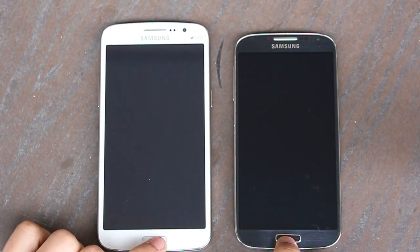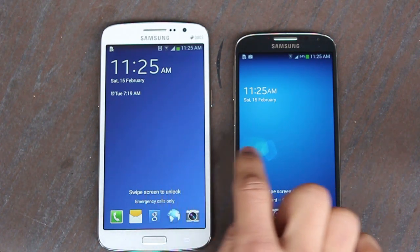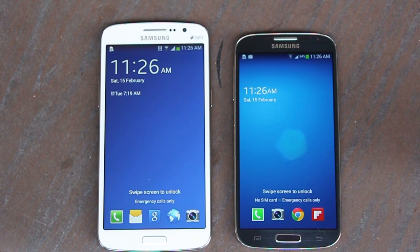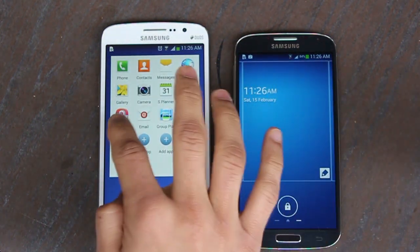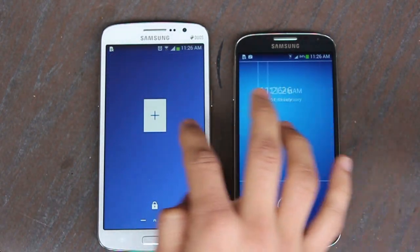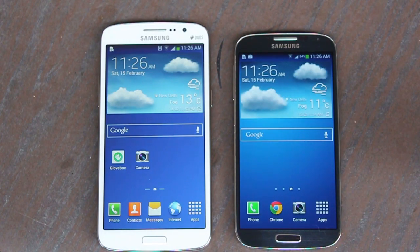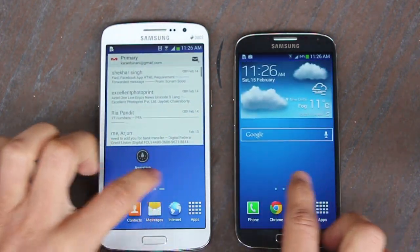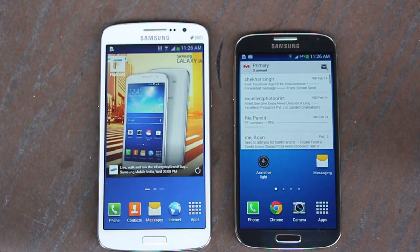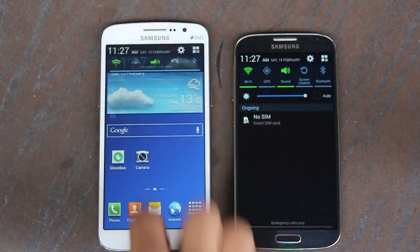Both the Grand 2 and the S4 are running Android 4.3. The Grand 2 ships with 4.3 out of the box, while the S4 received it as an upgrade later. There is literally no difference in the UI — you've got widgets, shortcuts on the lock screen, and pretty much the same number of pre-installed apps. The look and feel is the same.